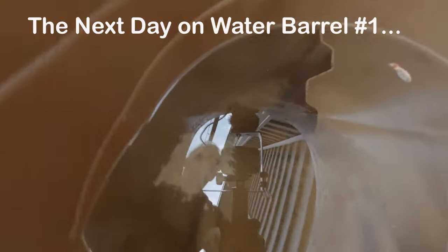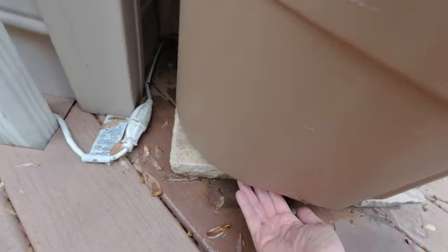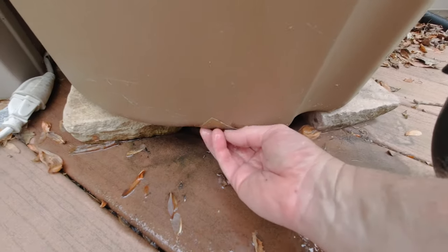We got an update: patch failure. Very disappointing. It held out for about 24 hours and now it's just seeping out, right there where the patch is — wet. You can see where it's been leaking out. Yeah, there's lots of water down there.